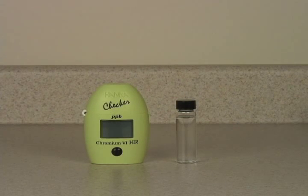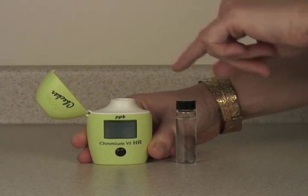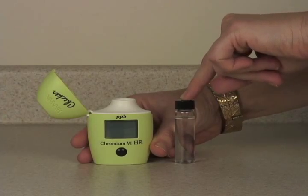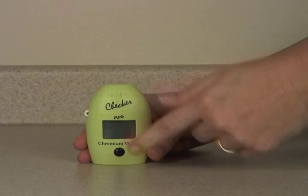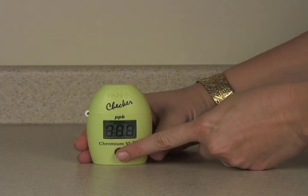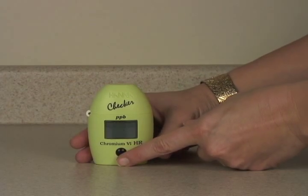Today we're going to test for Chromium-6 using the HI723 checker. We've got an unreacted sample of our local tap water, 10 milliliters in the vial. We'll put that in the meter, close the cap, turn it on, and press the button once to zero it.